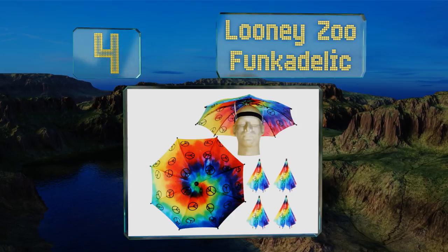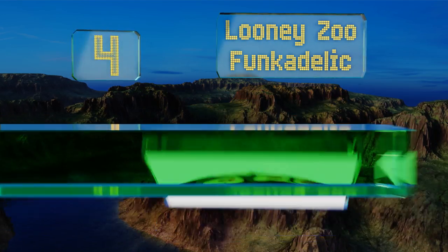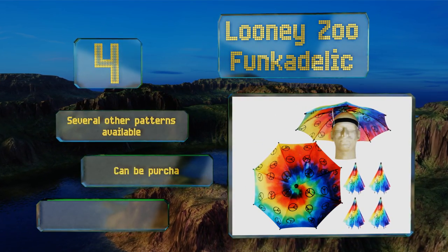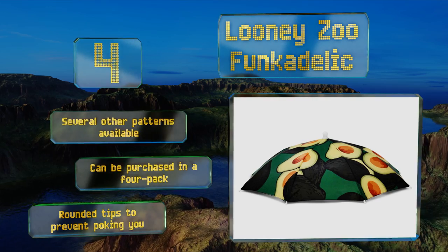At number four, unleash your inner hippie with the Loony Zoo Funkadelic. This tie-dyed style rainbow pattern is covered in peace signs and perfect for chilling at the beach for hours on end without getting a painful sunburn all over your face. Several other patterns are available and it can be purchased in a four-pack too. It's equipped with rounded tips to prevent them from poking you.